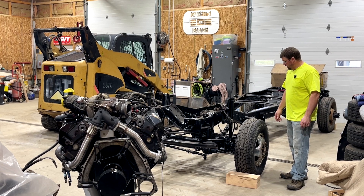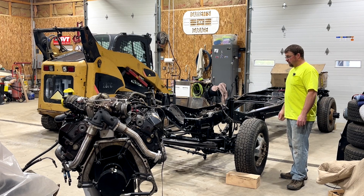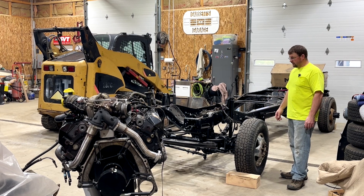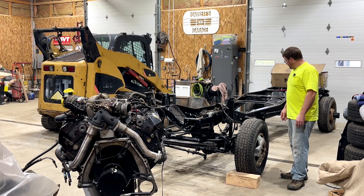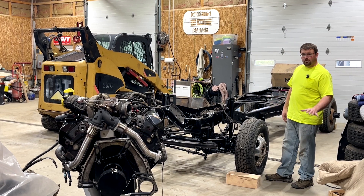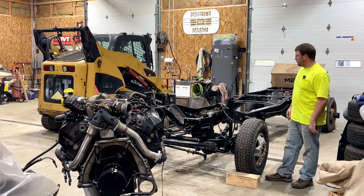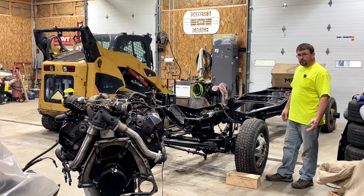This truck has right around a hundred thousand miles on it, however it's lived in Pennsylvania its whole life and it's seen some better days. The frame isn't perfectly smooth, but hey, it's black, it's nice, it's not rusty anymore — so it'll run good and should last a long time.